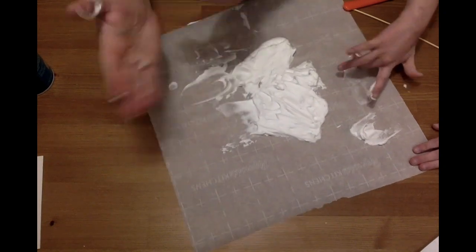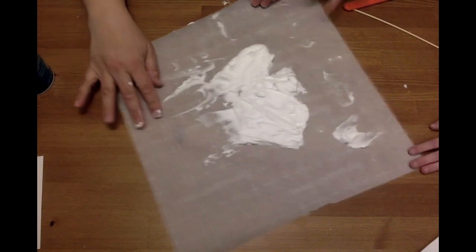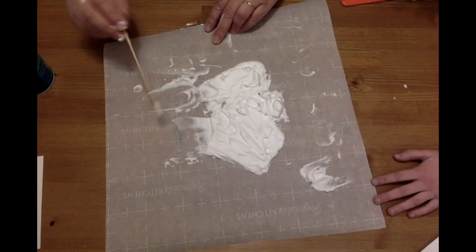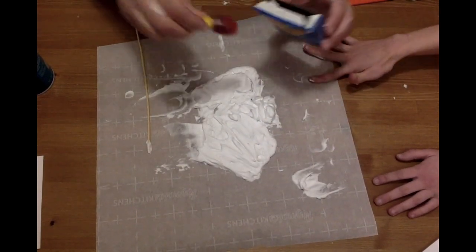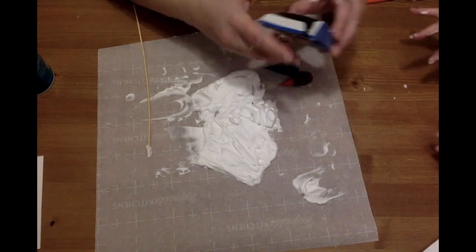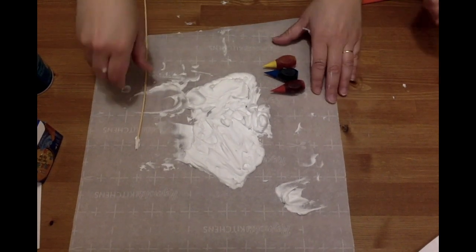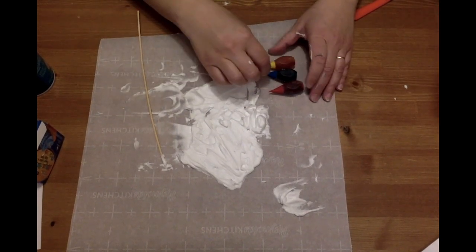The lovely thing about shaving cream is it just kind of wipes off like glue. It smells weird — it smells like morning to me. This is a fantastic lesson in color mixing. Here's the very disappointing thing about color mixing: when you mix all the colors together you don't actually get the rainbow. I know, it's very sad — you actually get brown. So two primary colors at a time.